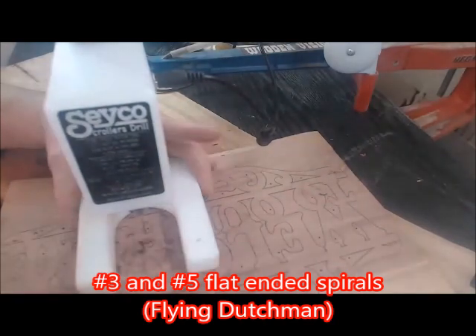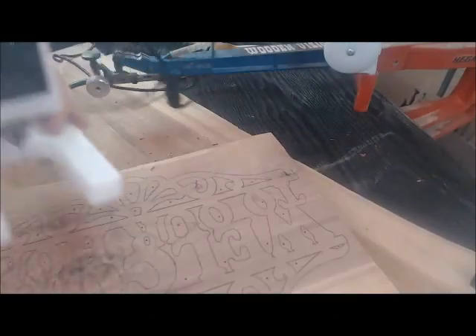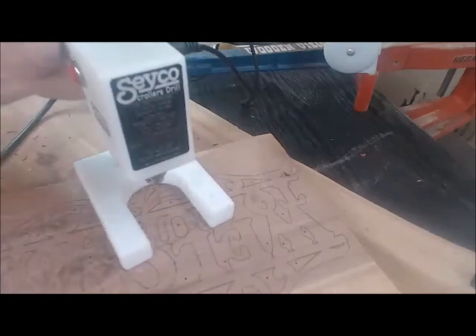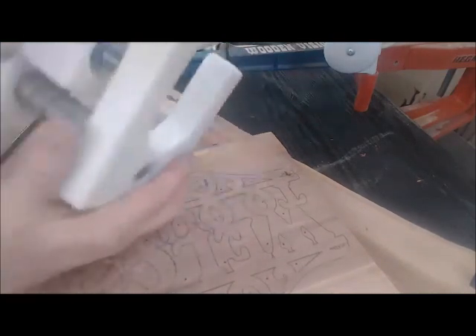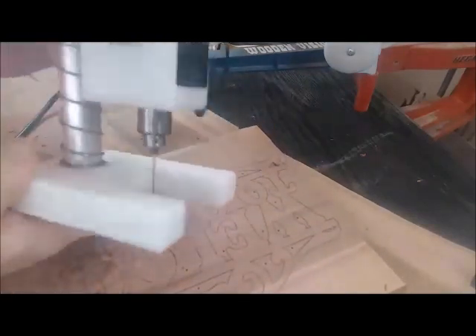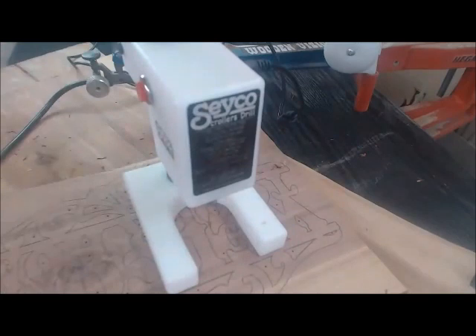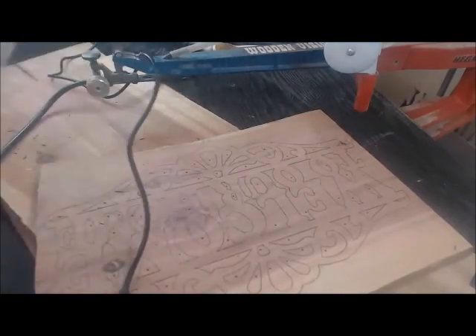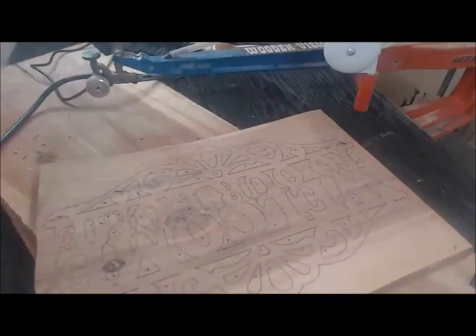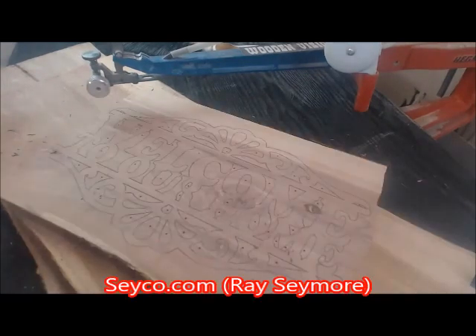Spirals — number threes and number fives — are all I ever use. They're spiral blades, flat-ended, Flying Dutchman, and I get them from woodenteddybear.com. It doesn't need a laser dot because there's plenty of light under there. I'm happy with how open it plunges. Not happy with myself that I didn't adjust and tighten first, since you have the tools to do that — they come with it. There's no money being exchanged for this review, no bribes, nothing. I was excited to get it, I trust the man and the company and the quality. Ray Seymour, and the shop guys are Tim and Joe.